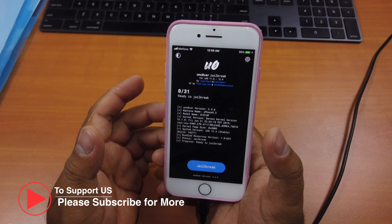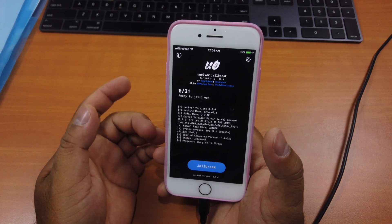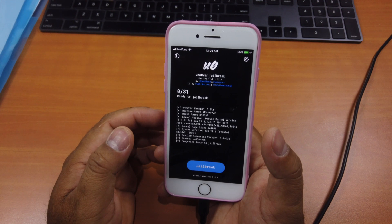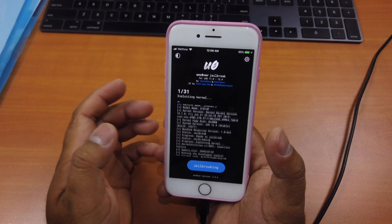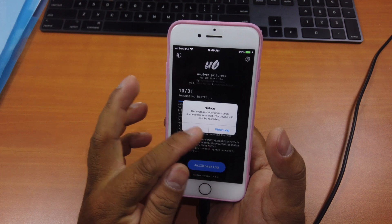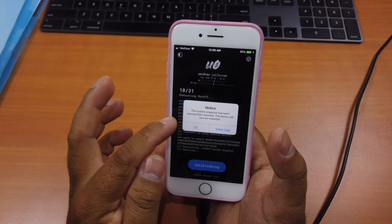It may take a few tries to succeed, so you have to be patient. Some people get lucky and it works in just two tries; others may need more. Just be patient and click on the "Jailbreak" button. On the first run it will always say that the system snapshot has been successfully renamed, and then you have to restart.